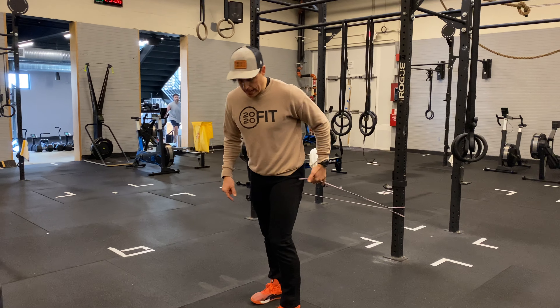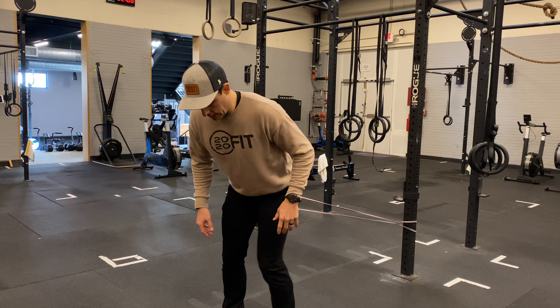I've got this band pulling me backwards. I should have a thicker band, but I'm just using this — it's all good.